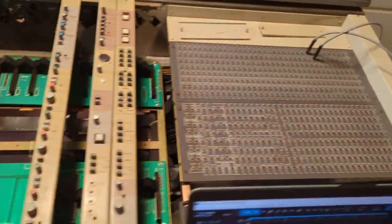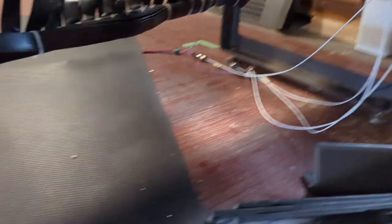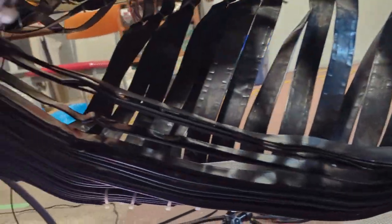Before I tie-wrap the cables all back up, I got underneath there and wiped them all down so they're a lot cleaner — and guess what, I found more peanuts.